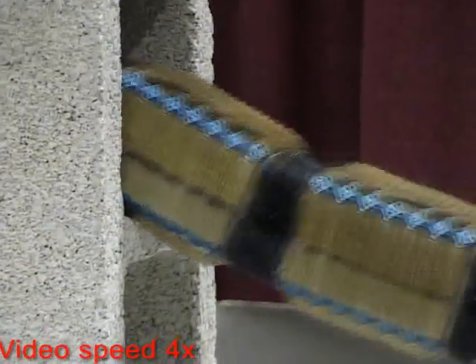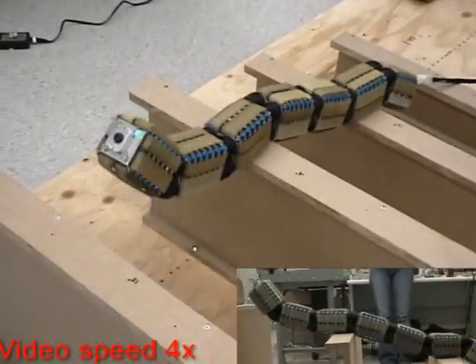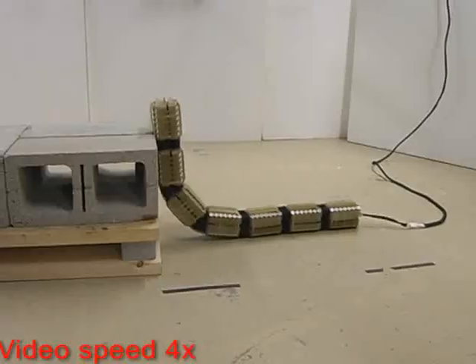Welcome to the squiggly world of the OmniTread family of serpentine robots. The University of Michigan has developed two OmniTread models: the larger model OT-8 and the smaller OT-4.